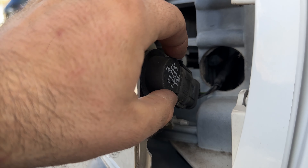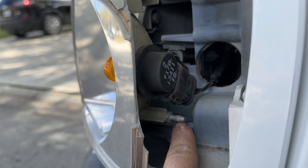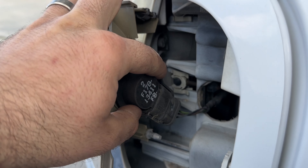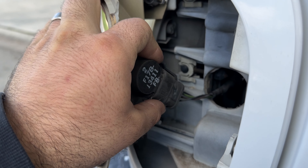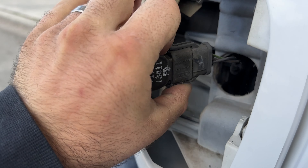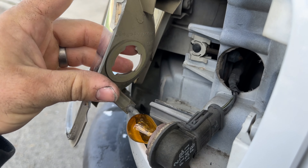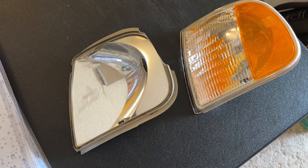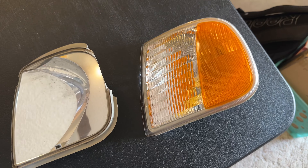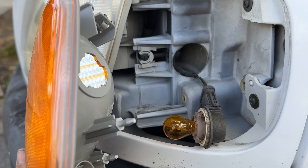Now the light should be free. We can actually just grab it and pull it forward — there are just some little clip tabs that clip in, so use a fair bit of force and just pull it forwards. So this light is free now. In order to get the cable out, you have to actually twist it counterclockwise and then it'll come straight out.